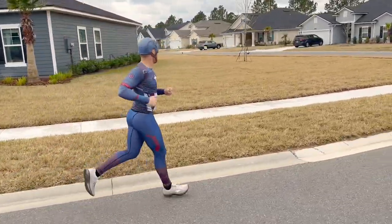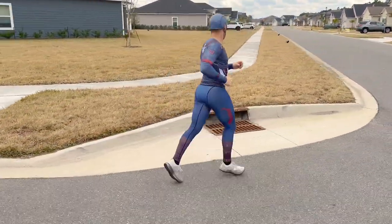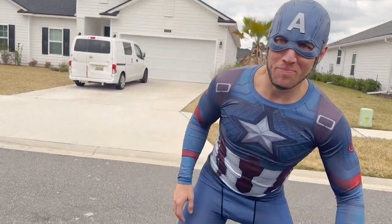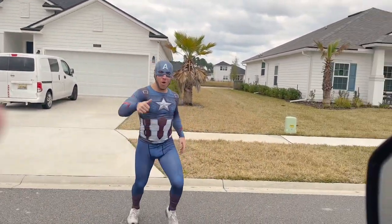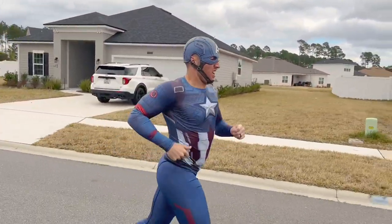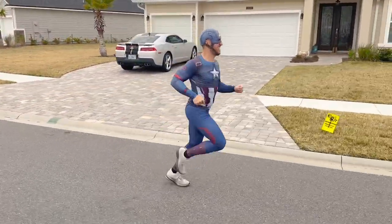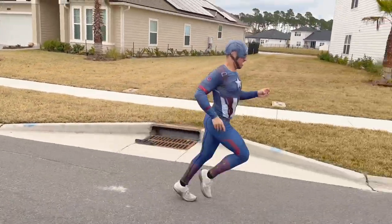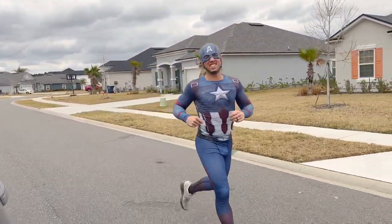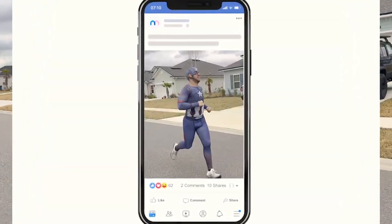The next challenge is catching at least two orange slices in his mouth while running. He gets one, then another — let's go! At the time check, he's at 5 minutes 45 seconds with 0.7 miles done. He needs to pick up the pace. Neighbors are staring — he's definitely going to end up on the neighborhood Facebook page.